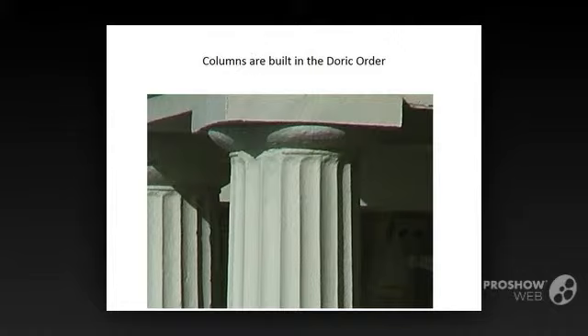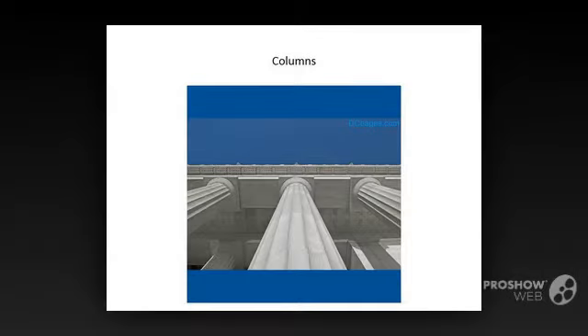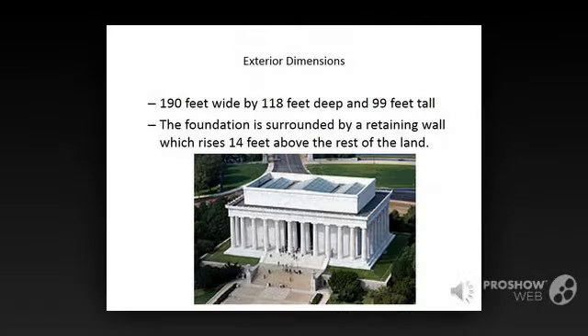The columns of the Lincoln Memorial are 44 feet high and 23 feet in circumference around the base. Each column is comprised of 12 pieces of Indiana limestone stacked on top of each other. Columns and walls tilt slightly inward to avoid having the building look bloated at the top. The memorial is 190 feet wide, 119 feet deep, and 99 feet tall, and is made of marble from Colorado. The foundation is surrounded by a granite retaining wall, which rises 14 feet above the rest of the land.